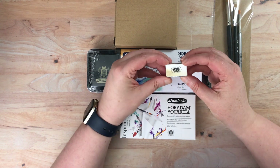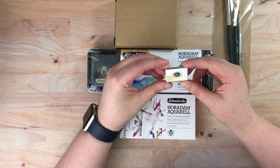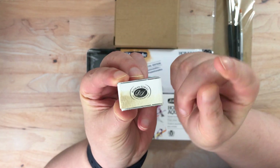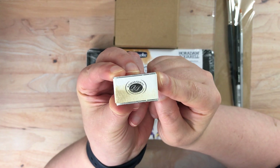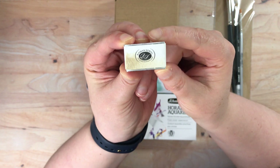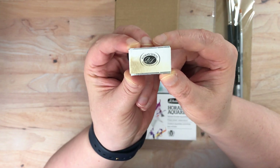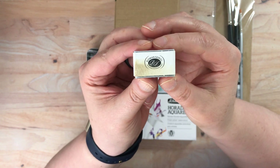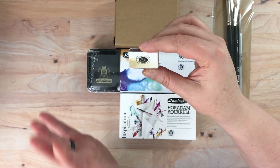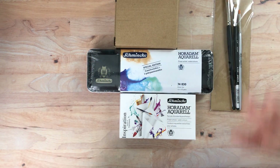So this is that one Roman Schmall pan in titanium buff — although they're calling it buff titanium. This is the one color I was waiting for. Supposedly this is very similar to Daniel Smith's buff titanium. I'm going to go ahead and put that in my Roman Schmall palette, and then I'm going to do a separate video going through that palette and doing some swatches of it. I'm not going to open that up today, but I just wanted to give you the context of why I ordered one.